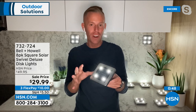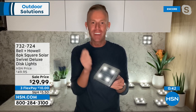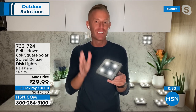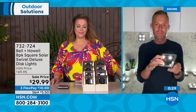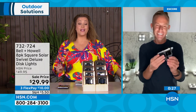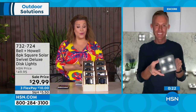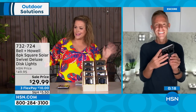Disc lights are items people write in about on Facebook and Instagram saying they kicked themselves for not buying sooner — once they did, they wished they'd bought at first sight because of the impact on the yard and landscape. If you're going to take gardening seriously, invest in things that add color, pop, and beauty. Combine great tools with great lighting and you're the neighbor everyone envies.